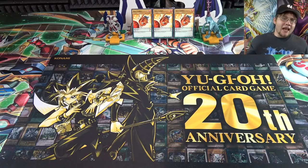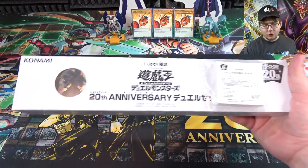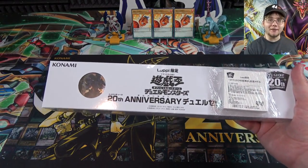What's up everyone? This is Cyberknight, and today I'm going to open up this brand new Yu-Gi-Oh! 20th Anniversary Dual Set for you guys.